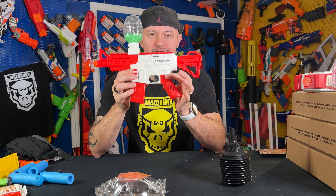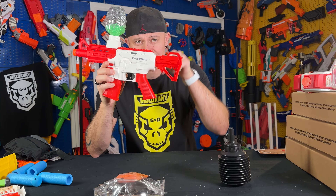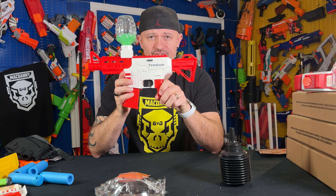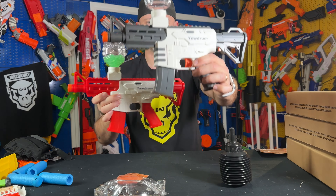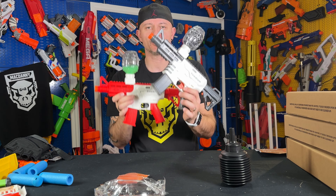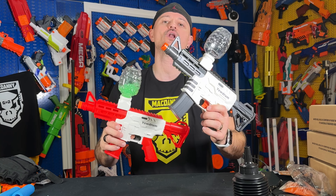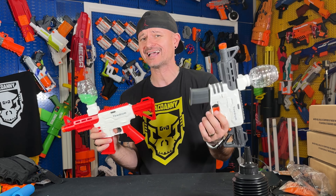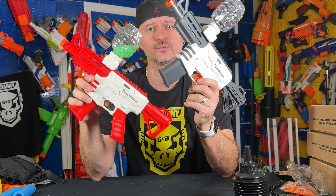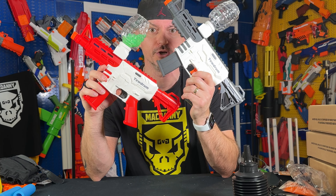Hopefully you guys got all the information you need to make a decision whether you want to buy this thing or not. The link to purchase is below, to the Amazon store as well as their website. It comes in two color schemes: black and white, and red and white — pretty cool. Purchase links are pinned to the comments as well. If you want to buy it, go click those links. Otherwise, click like, make sure to subscribe, and we'll see you in the next unboxing and review — who knows what we'll do next, but it'll be fun and exciting.